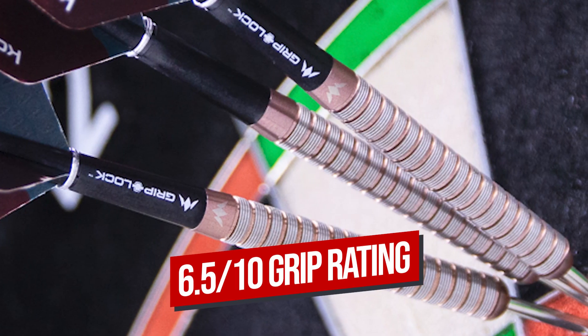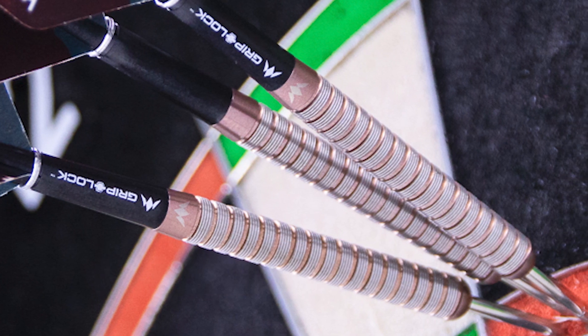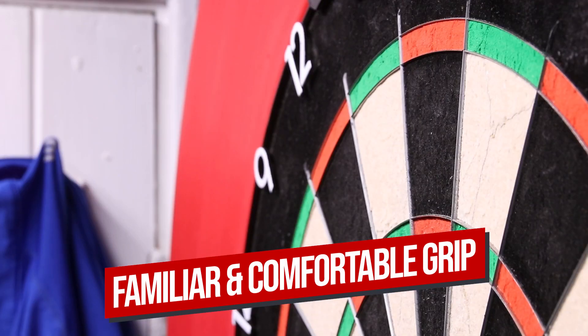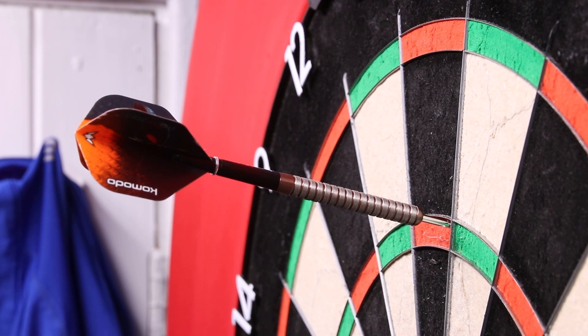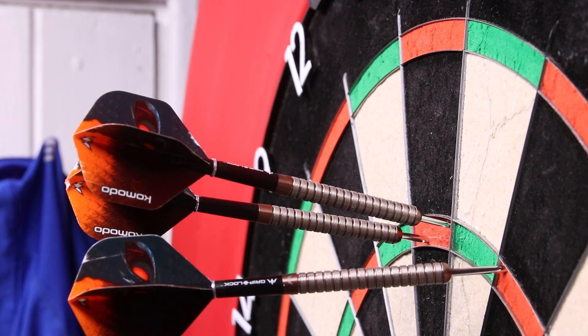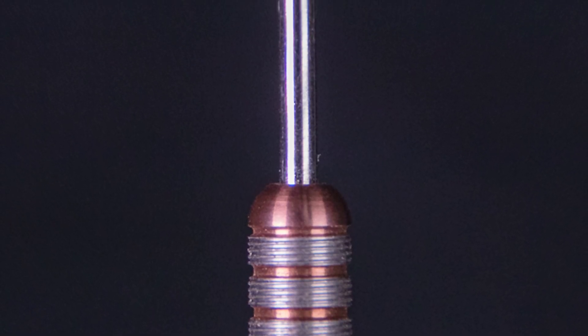I would say this is a grip level of about a 6 or a 7 out of 10 when you're actually throwing the darts. For me personally they are a bit too grippy for my liking, but they do feel very comfortable and very natural in the hand. They're not overly grippy, they don't feel sticky to your hand, they're not hard to release at all — they're just really nice, easy to release and they go in the board absolutely brilliantly.